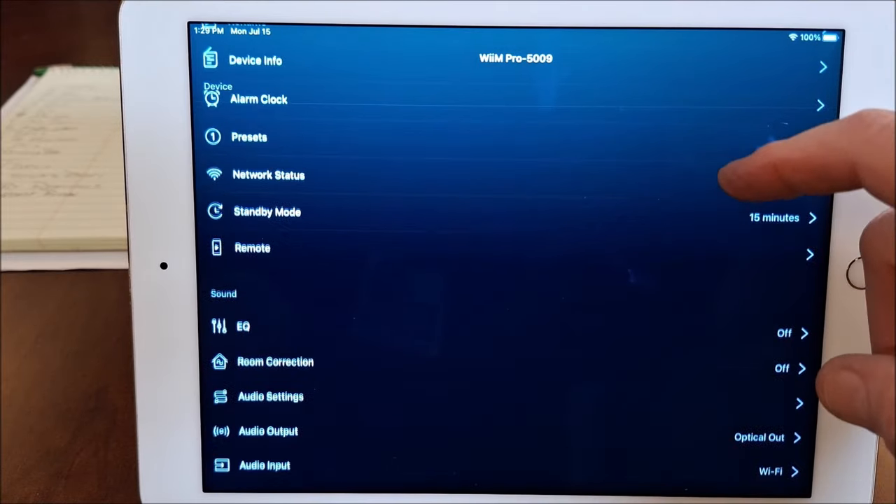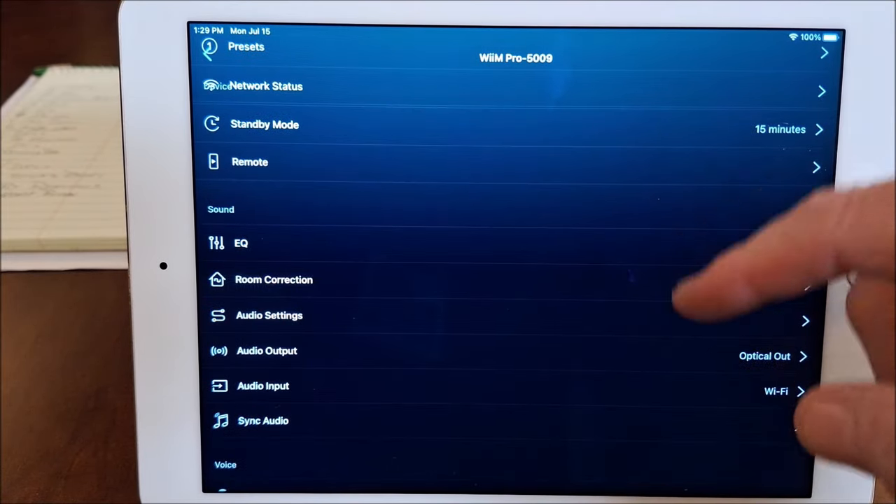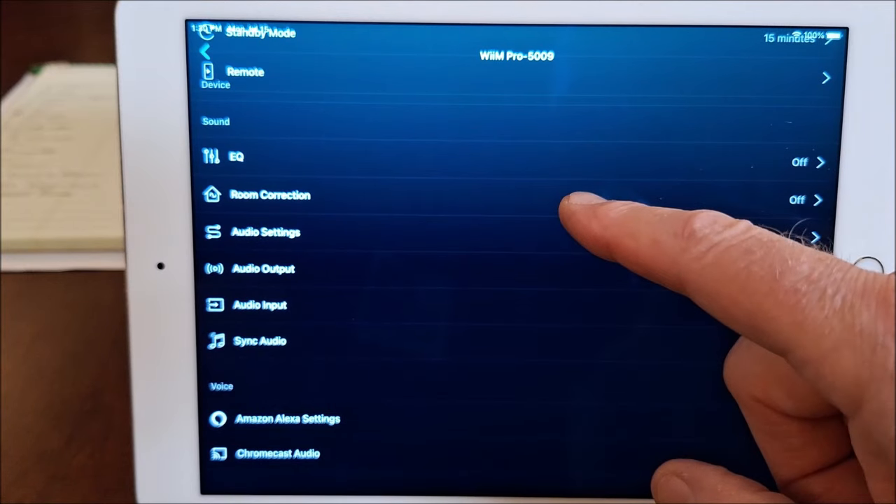The menu includes: rename, device info, alarm clock, all kinds of stuff, your presets, standby mode if you have a remote. But you'll notice here we've got EQ and room correction.